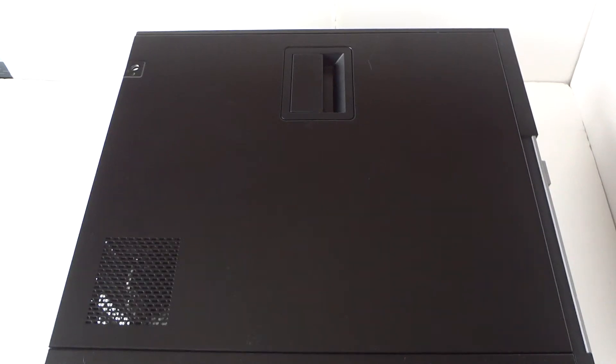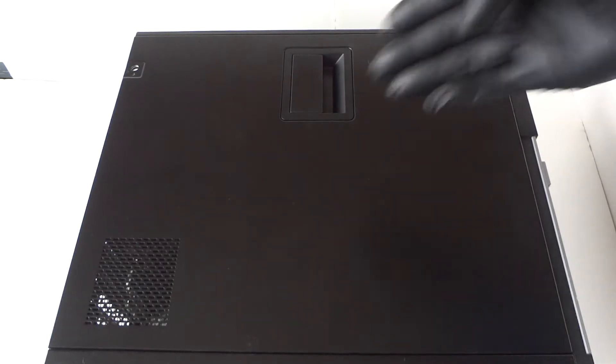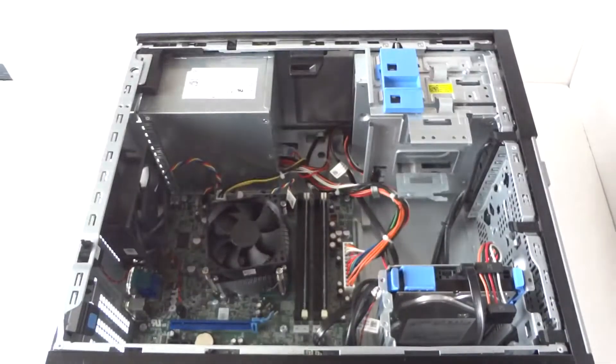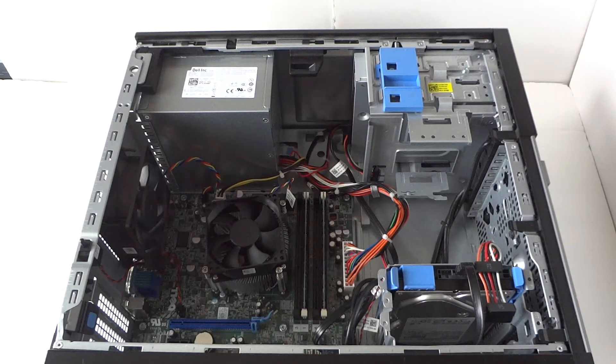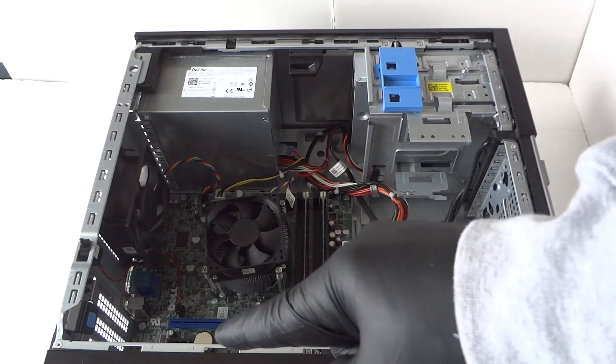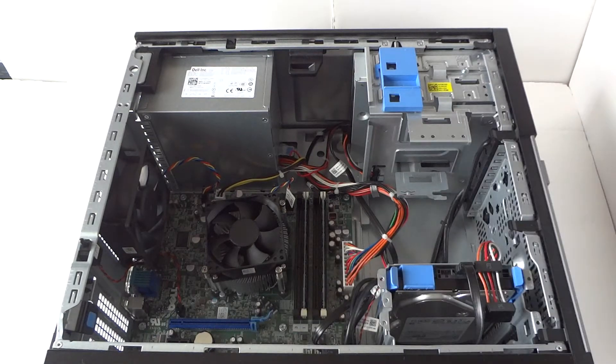What's going on, you guys? This is Max KD. I have another Dell OptiPlex 9010 mini tower today. We're going to move the side cover panel and upgrade the processor. We're also going to change the CMOS battery and the optical drive.